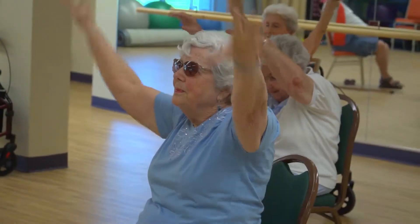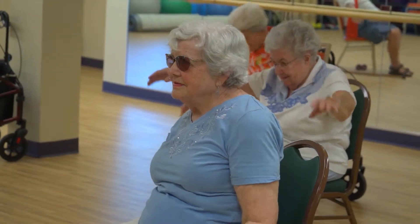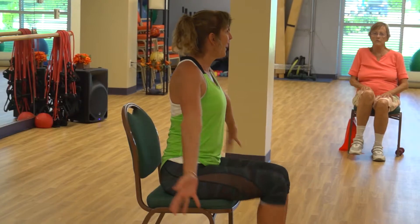Seated Strength is a class that's 30 minutes long. It's excellent for the beginner. It's here at the Island Health Club on Tuesdays and Thursdays from 1:45 to 2:15.